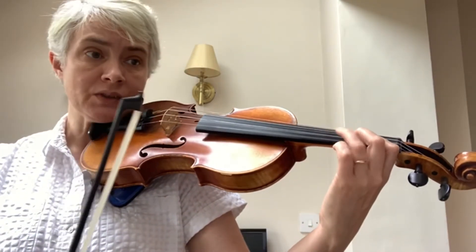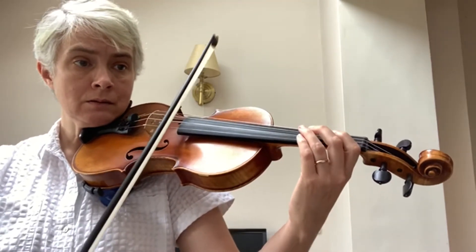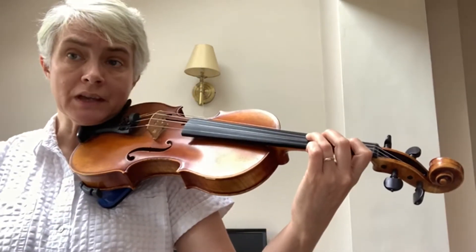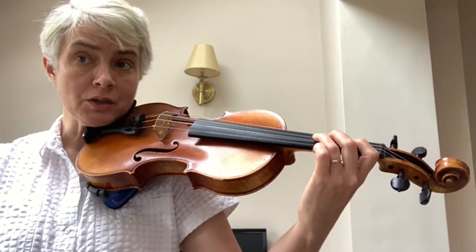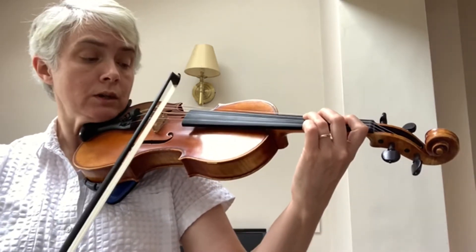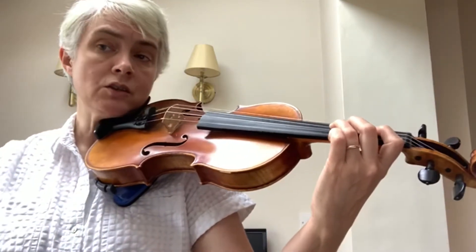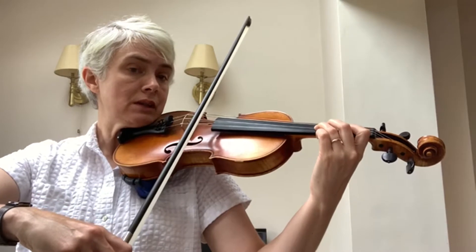Bars seven and eight have that dotted rhythm — a dotted crotchet going to a quaver — on a slurred note again. Use an open A. Here's the whole of section A.